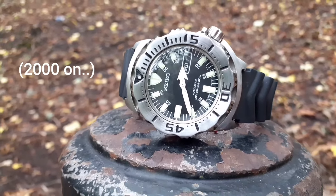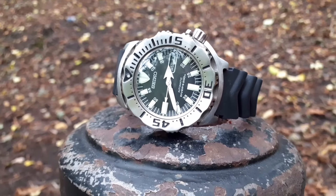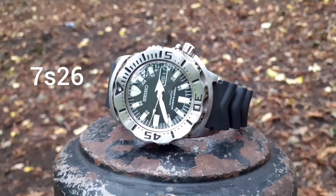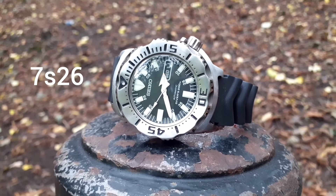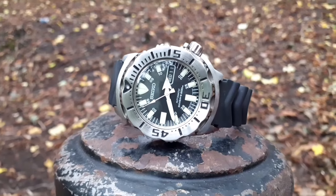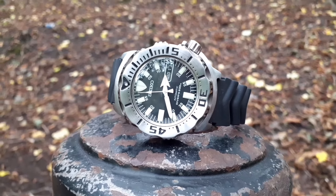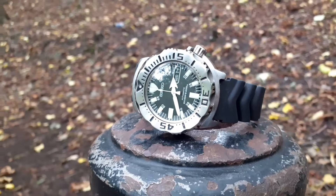These Seikos were made in simpler times. It has the basic 7s26 movement, so you just shake it, wear it, and it works. There's no hand winding, nothing like that. The old 7s26 was in all the Seiko Fives for a while — it's very long lasting and rugged, and I've been very pleased with this.